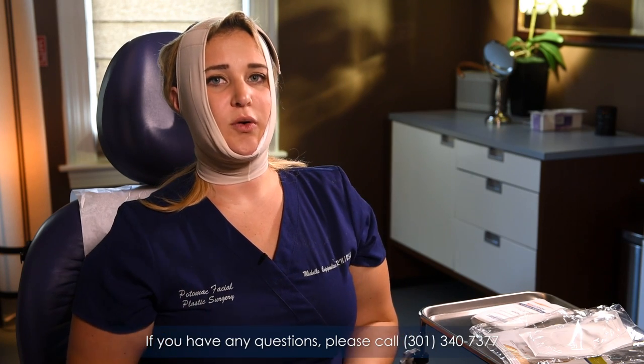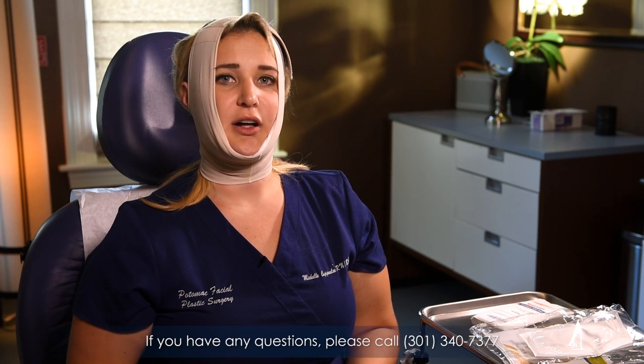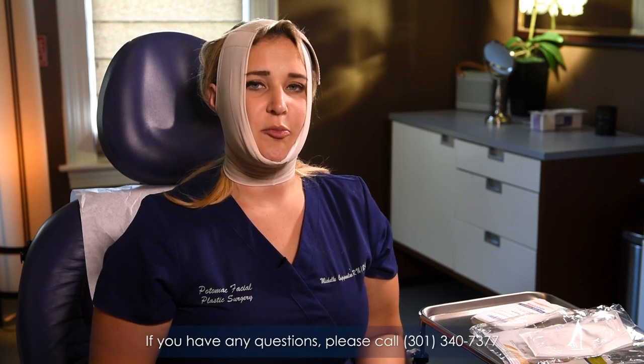If you have any questions or concerns, do not hesitate to email anyone in the office or call us, and we'll be happy to help you and answer any questions that you may have during your post-operative care.